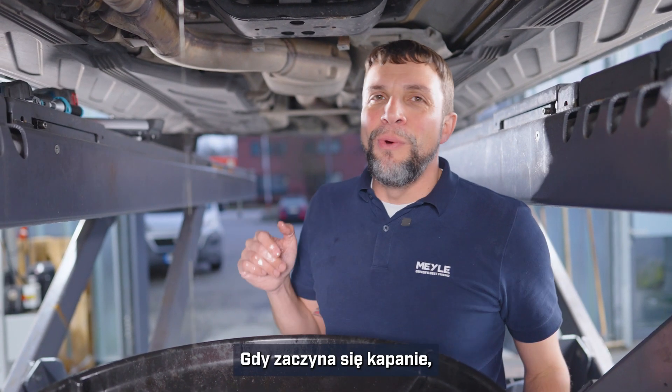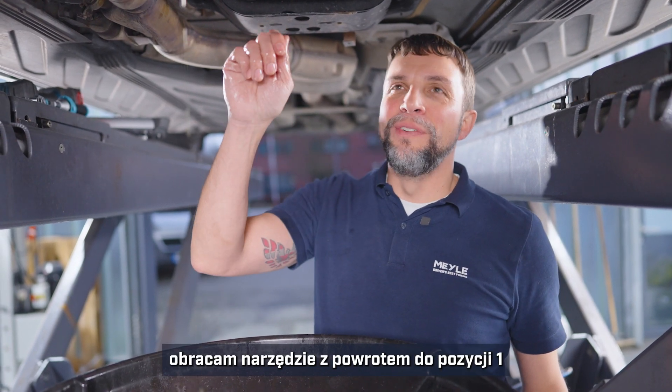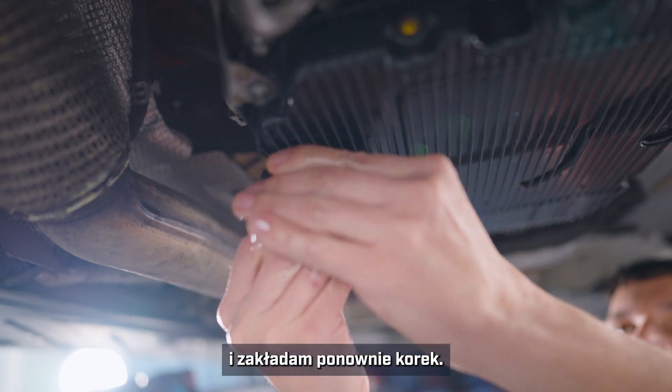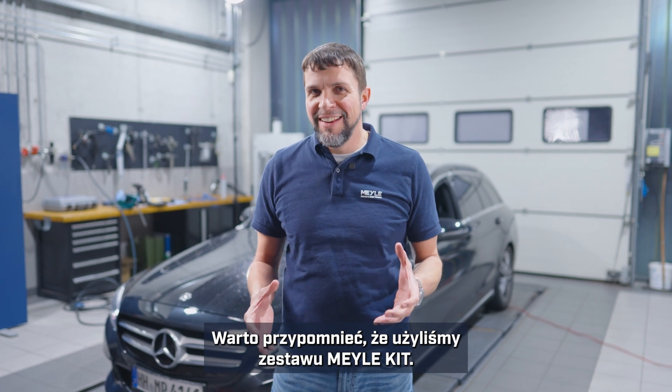Once this comes to a slight dribble, I will turn the tool back to position one, put the plug back in, and now it's ready. Keep in mind this was all done with the Myla kit with all of the parts that you needed, and you saw that it wasn't all that difficult.